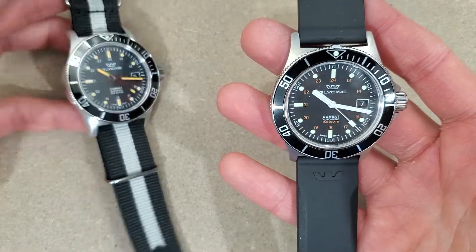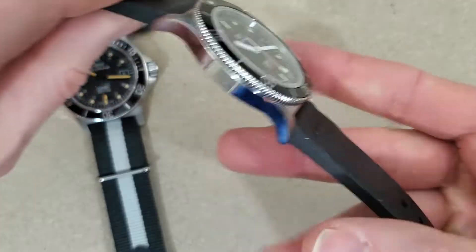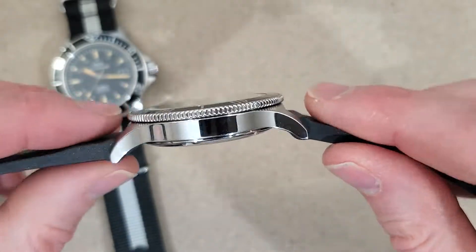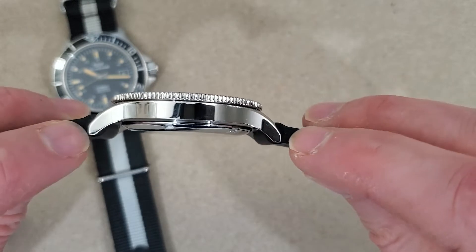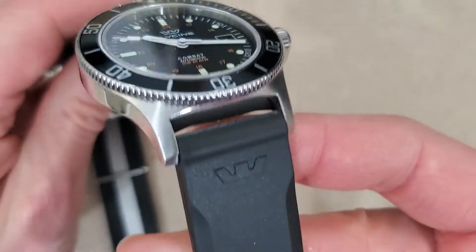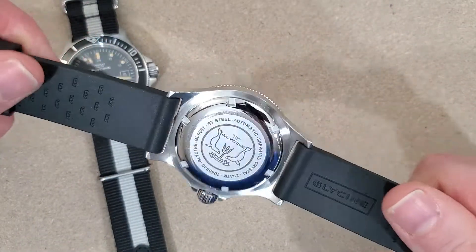So those are the main differences. I think I forgot to go over all the measurements. It is a 42 millimeter diameter watch. It's 10.5mm thick. Lug to lug is 50 millimeters. It's a little bit long for my small wrist but it curves down nicely so that's okay. The lug width is 22mm, which is great — you can customize the watch with different straps very easily.